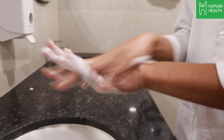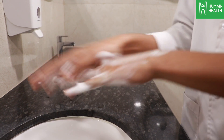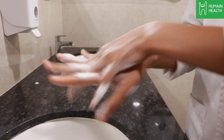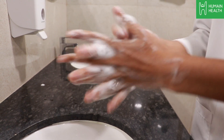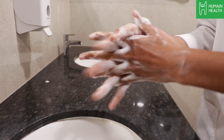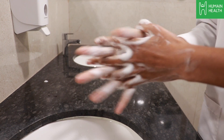Rub your hands from palm to palm. Rub your palm over the back of the other hand with interlaced fingers and repeat with the other hand as well. Rub your hands from palm to palm with fingers interlaced. Now interlock your fingers and rub your hands together.